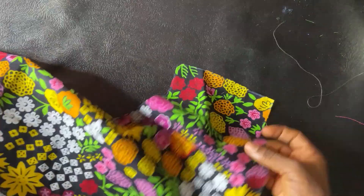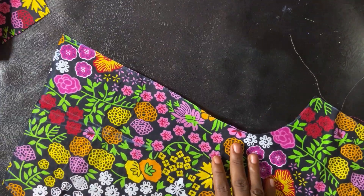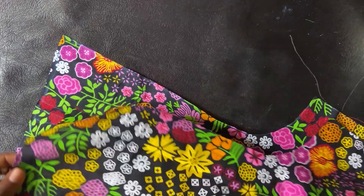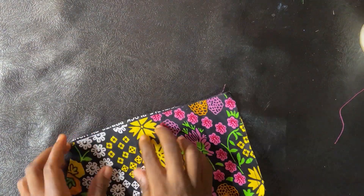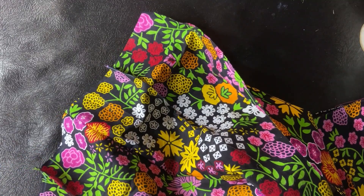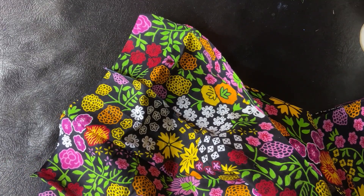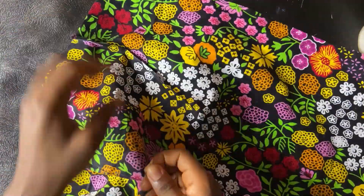Now we'll be sewing — joining the front pieces together. I'll be using a French seam instead of using a serger to finish the inside. For the French seam, I'll join wrong side to wrong side, sew on a 0.25 inch seam allowance, then turn it and sew another 0.25 inch seam allowance. That's what a French seam is. You can also just sew it normally if you prefer.